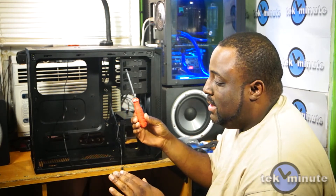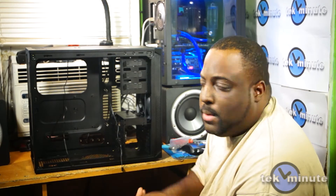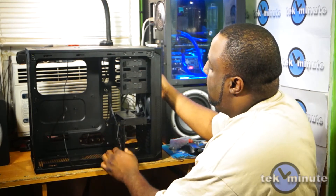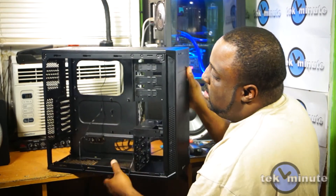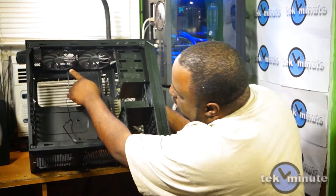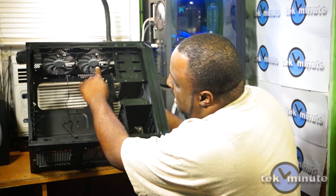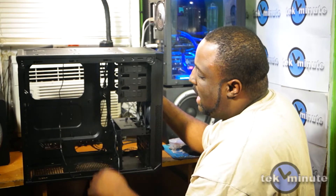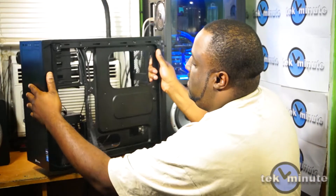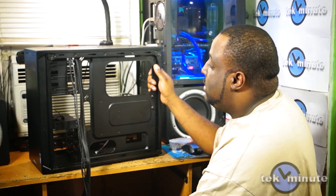The only thing you pretty much need to build a computer is a Phillips screwdriver — that's it. The first thing I like to do when I build a computer is prepare the case. I removed the rear exhaust fan and replaced it with two 140mm Corsair AF fans exhausting from the top. I also removed both side panels and untied the wiring.